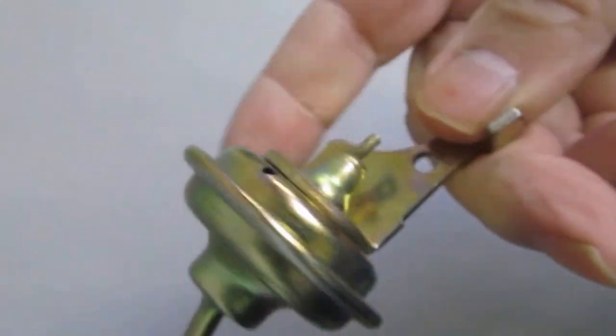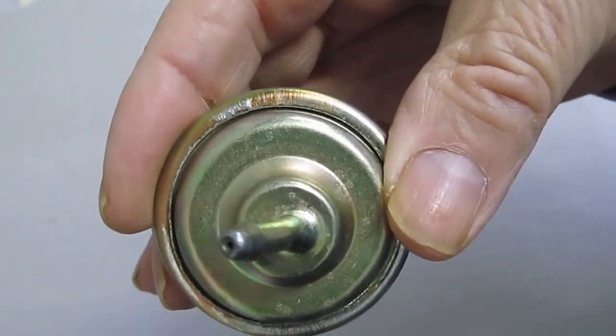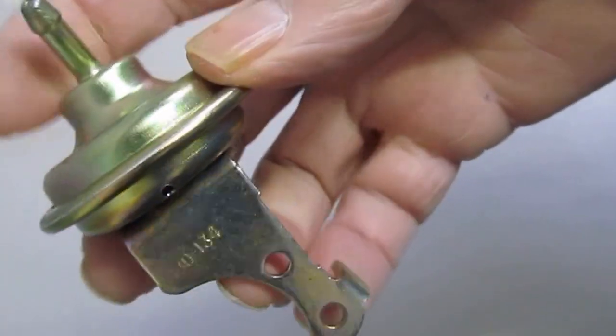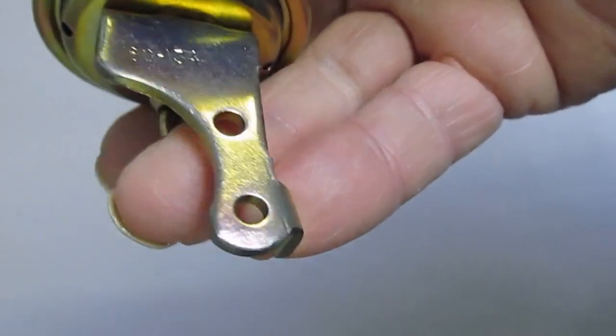I'm Mike's Carburetor Parts, here demonstrating one of our choke pull-offs. Sometimes you can see what it looks like better when we do a video on them. This is a pull-off for a Carter 1 Barrel BBS, so yours should look just like that.